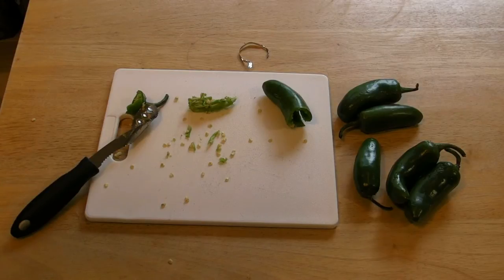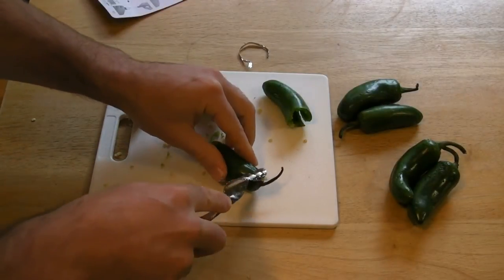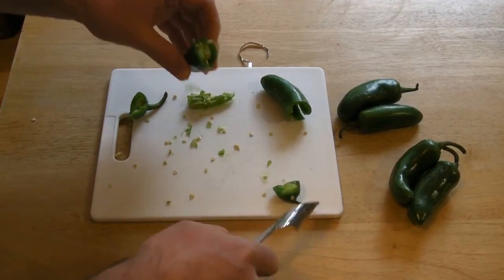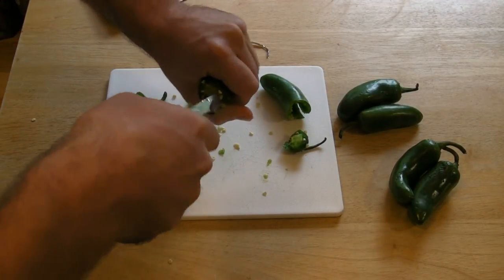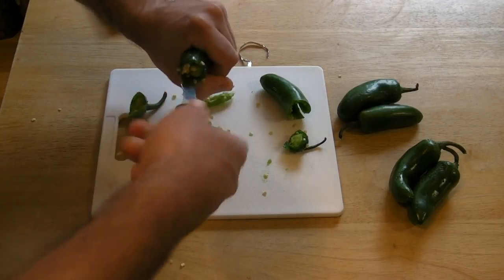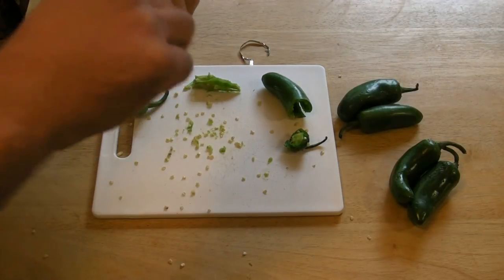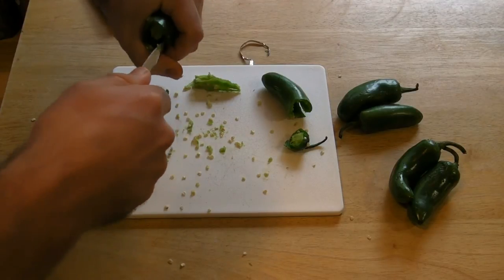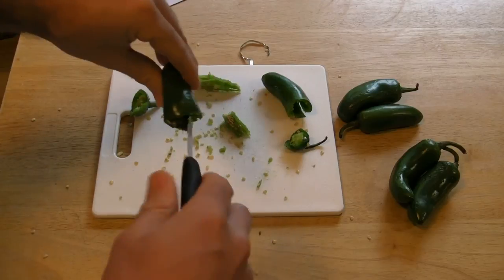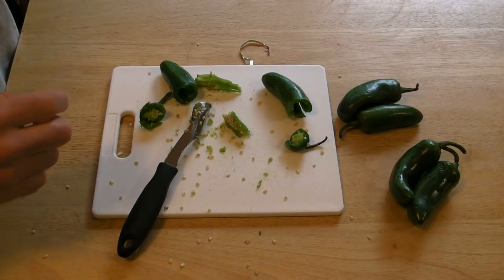So let me just re-read it: insert tool by twisting down into the pepper, pull the core straight out of the pepper. Cut off the top with the serrated edge, then twist down into the pepper, pull straight out. It's not working. There we go. What I've noticed is you have to kind of get it all the way down in there, and then pull out like a shovel a little bit — even though it says pull the core straight out.